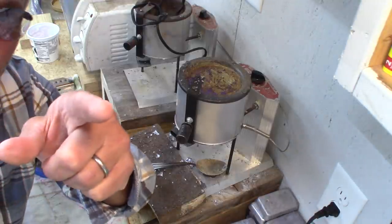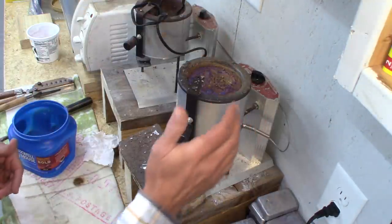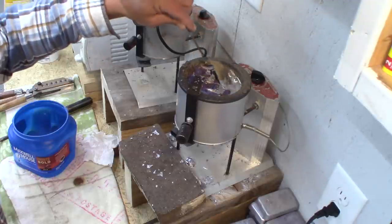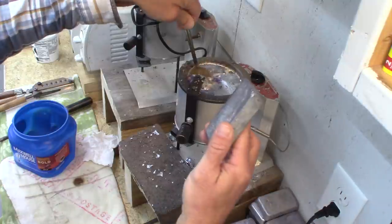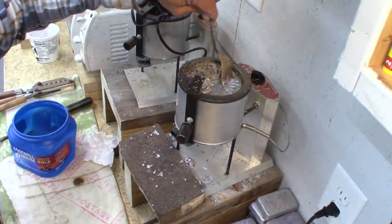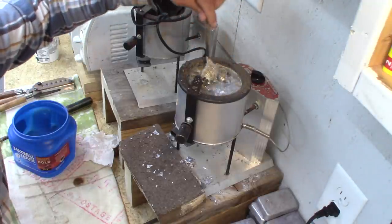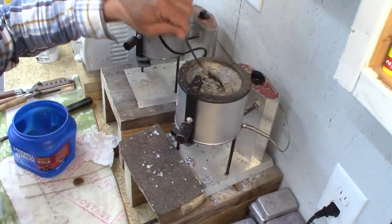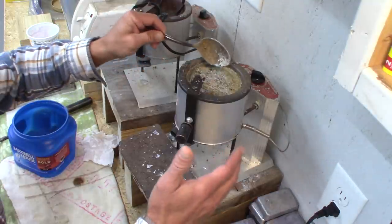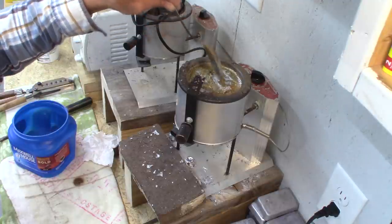Hey YouTube, it's Elvis Ammo here. Today I want to show you how to purify your lead — in other words, what we do is flux the pot. I've got all these lead ingots in the pot, stirred around, all melted down. There are a couple of nuances, but it's kind of simple for those of us that do this a lot. I understand there are a lot of new guys out there with these questions, and it's easier to answer them with a video on purifying the lead pot — what we call fluxing the pot. There are different ways of doing this.